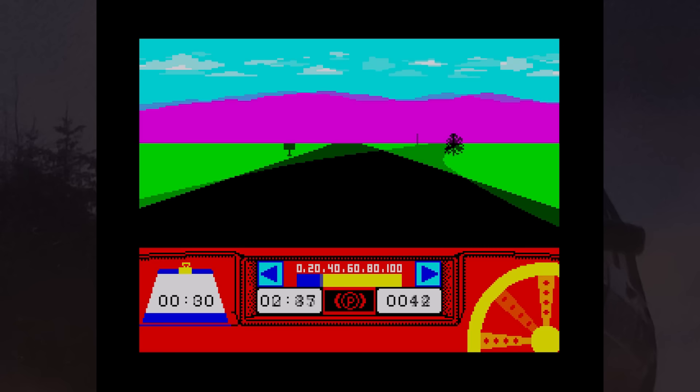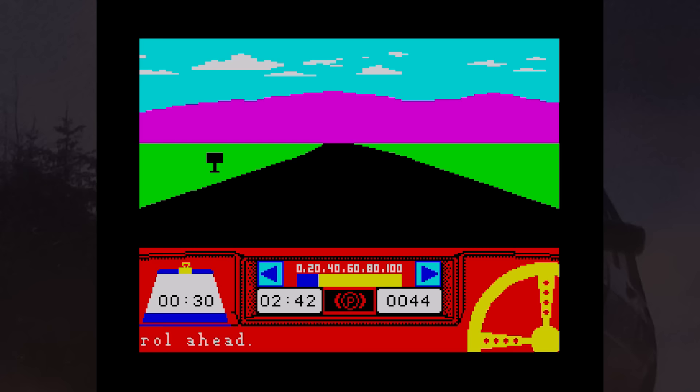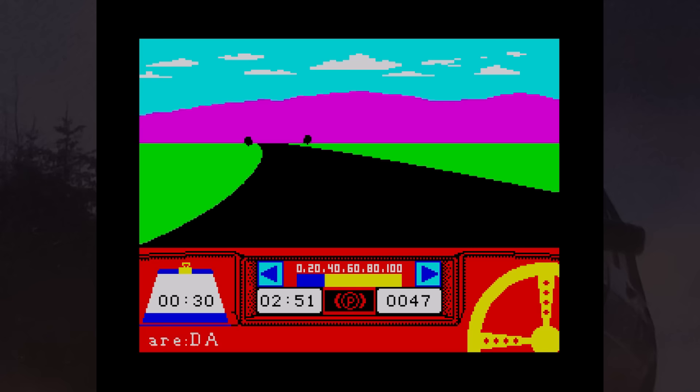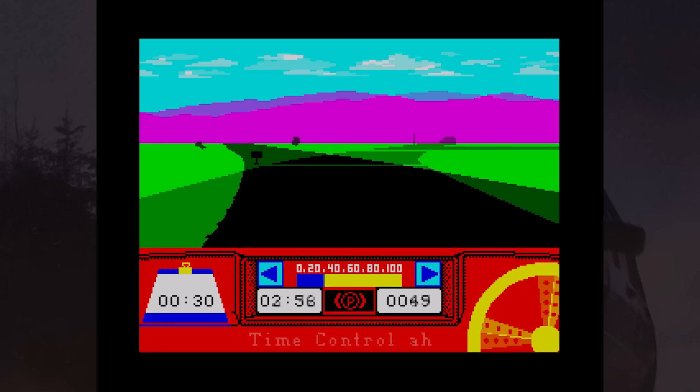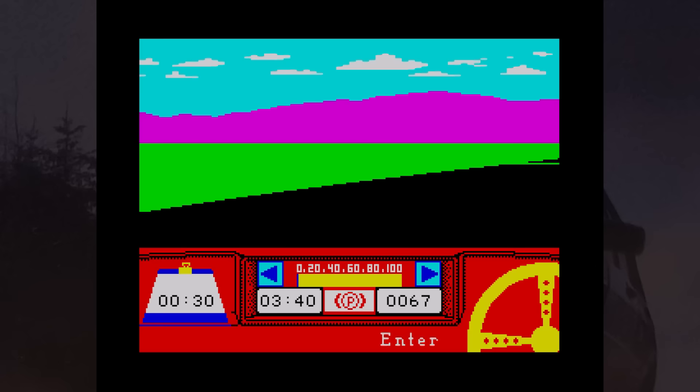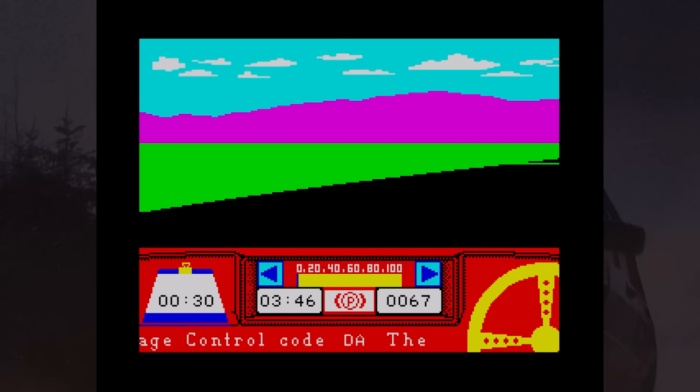The only thing you have to do is make sure you reach all of the control points. As you're driving you will pass passage points, and on the side of the road you'll see a board giving you two letters. You have to remember these when you reach the control point — if you don't, you get another time penalty. Stopping at control points involves stopping your car between the two lines, and you're then asked for the code to learn of any diversions or closed roads ahead.